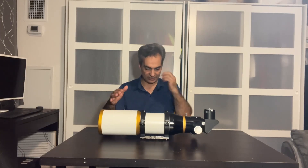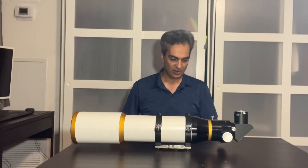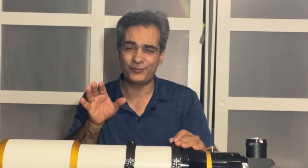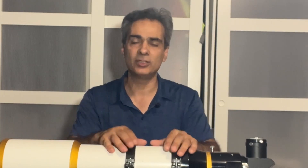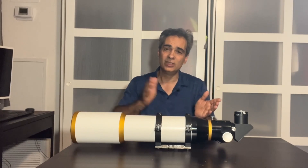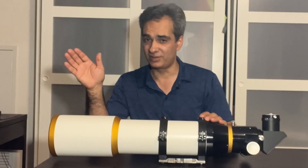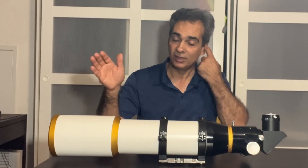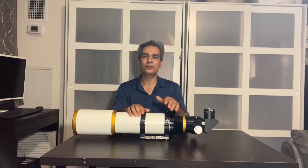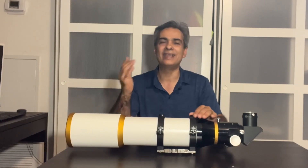So this is the 110 Megrez ED and the dew shield opens up there. 110 millimeters — it's not big, but it's not too small. It fits right in the category. I've said it many times: I think a nice refractor is between the four-inch to the five-inch. Yes, I use bigger, but after five inches it becomes really big and heavy and you're going to need a big mount. Under four inches you can use it on planetary stuff, but after the sun, moon, Jupiter, Saturn, and Venus, it's a little bit small for anything else.